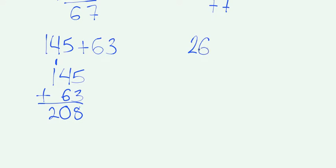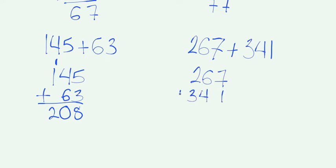Let's say we had 267 plus 341. We'll write the first number on top, and we need to make sure that we are lining up the second number with each place of the first number. 1 and 7 are in the ones place, and when we add them, 7 plus 1 is 8. 6 and 4 are in the tens place. 6 plus 4 is 10. Remember, we write a 0 because 0 is in the ones place, and since 1 is in the tens place, we can write a 1 up here. 1 plus 2 is 3, and 3 plus 3 is going to be 6.